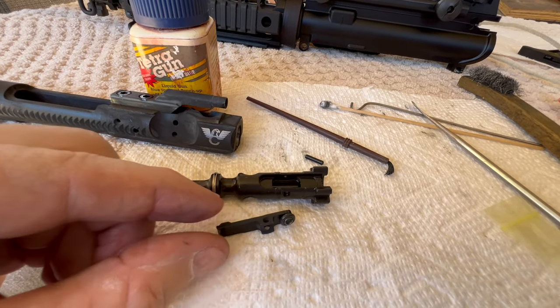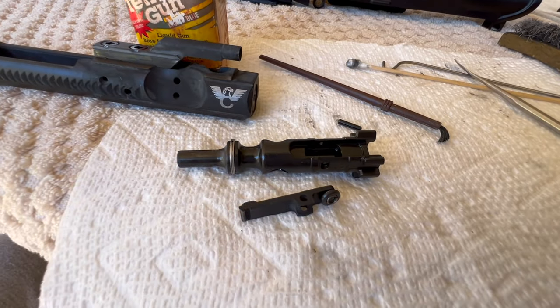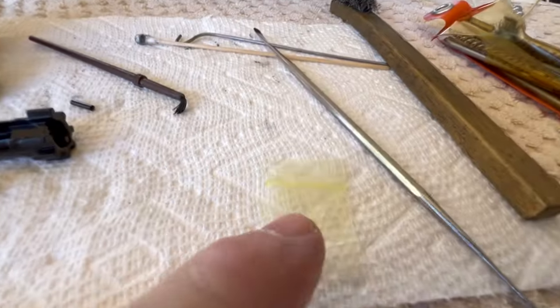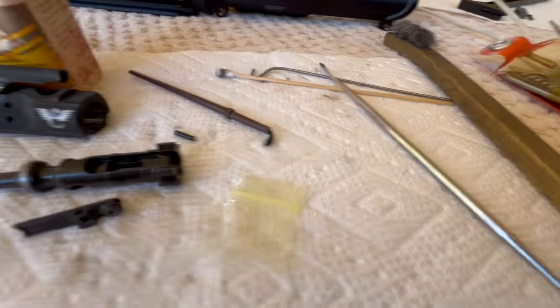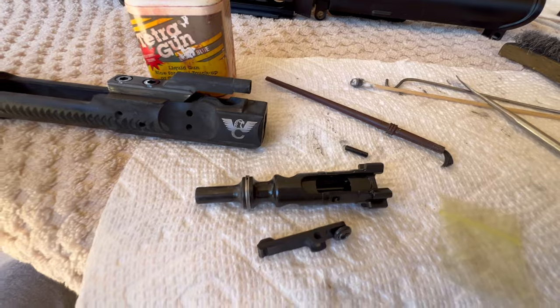So does that o-ring affect extraction? Yeah, I think it does. Was it a problem? No, I don't think it was. But anyway I'm gonna put the o-ring on. Wilson Combat sends their BCGs with one extra o-ring, but with this bolt carrier I got two o-rings, so I think they just didn't put it on.